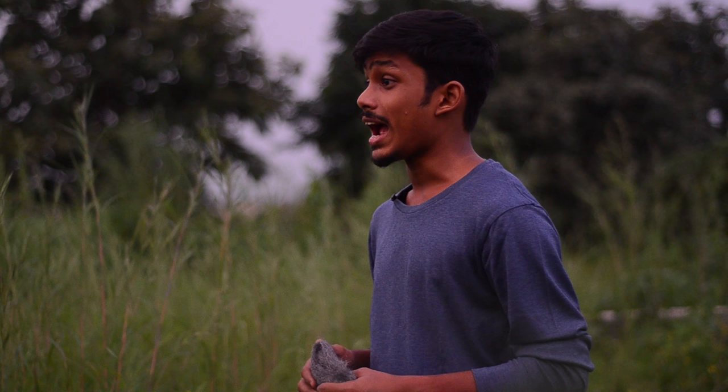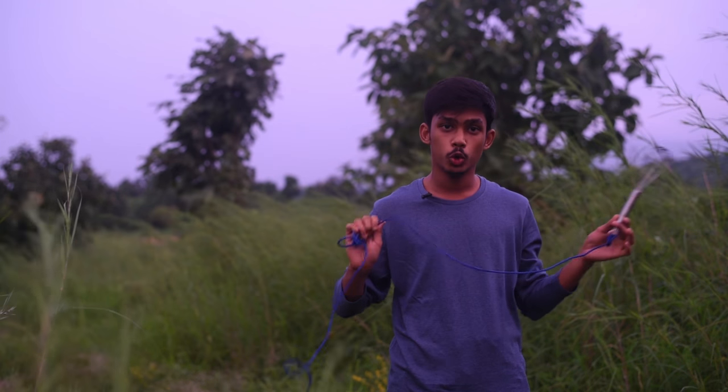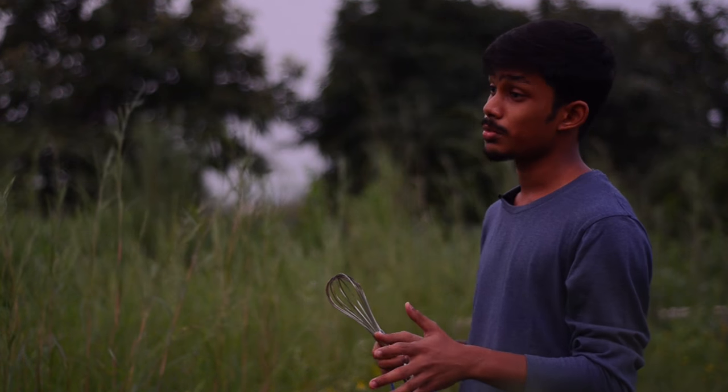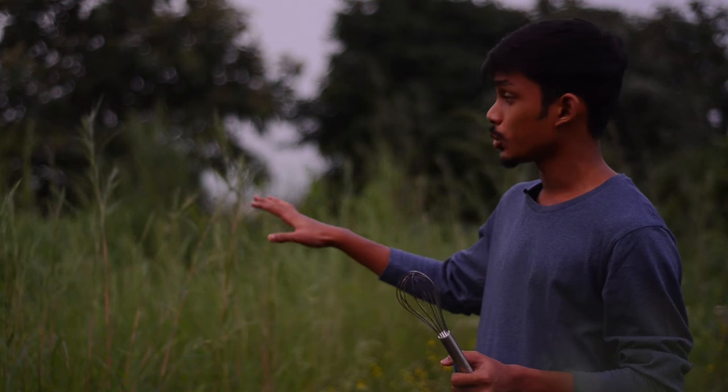The second thing you require is an egg beater with a rope attached to it. You insert the steel wool into the egg beater, and by holding the rope you rotate the egg beater. Once the steel wool is inside and lit up, you rotate it, and that's how you capture the effect.